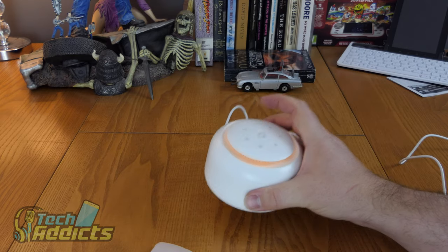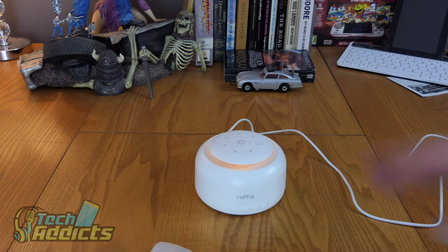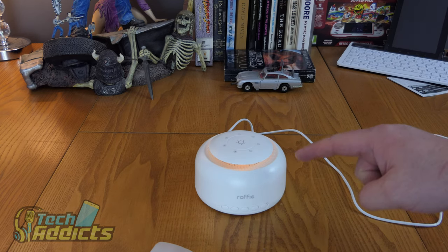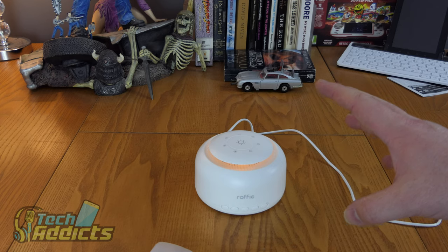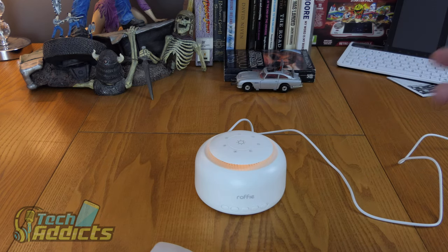People have bought this and use it for their baby, which makes sense - it will work for babies and hopefully get them off to sleep. But it doesn't scream 'baby product' from the box or packaging. When my son was a child we had a similar thing shaped like a sheep that would glow and he loved it - that's better than this, though this might work better in some nurseries.